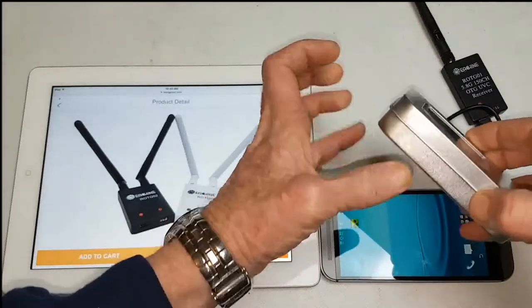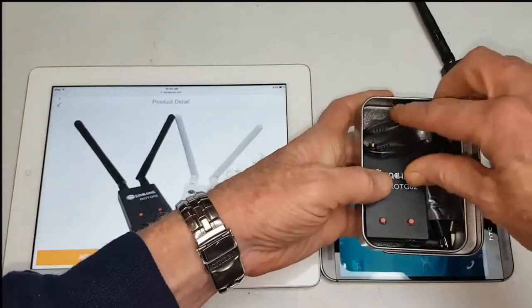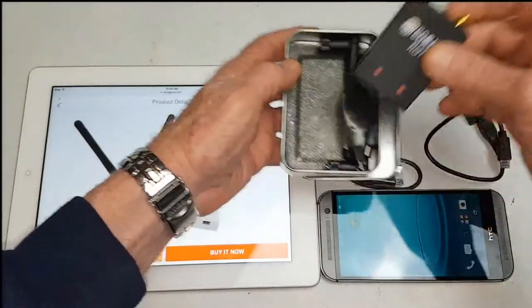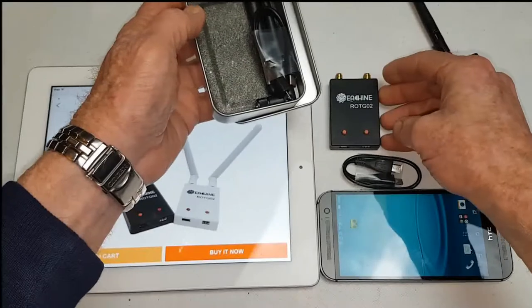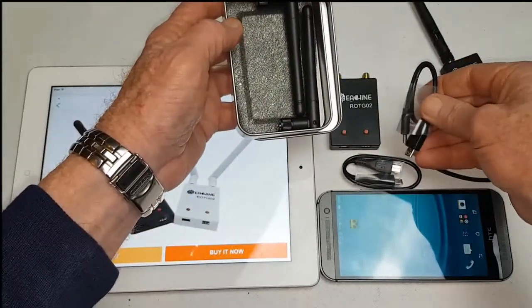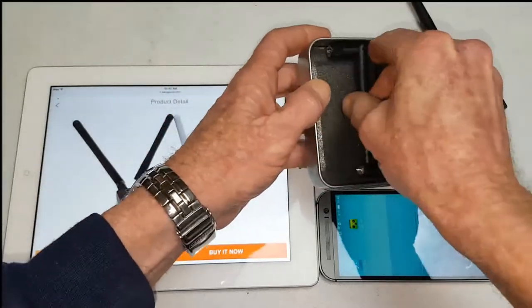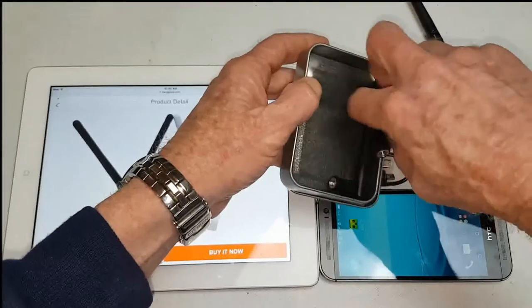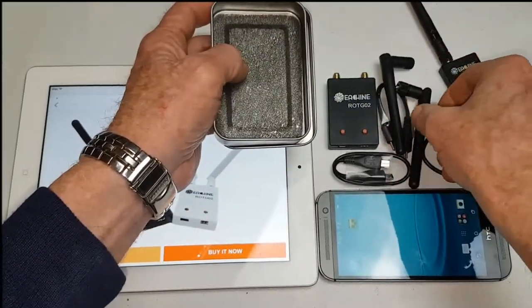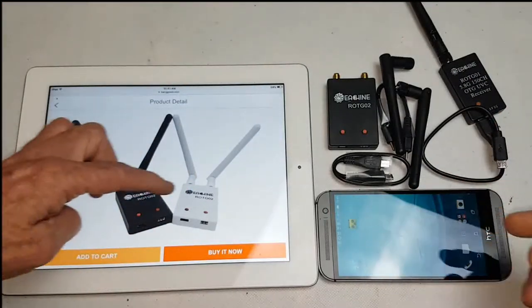It comes nicely packaged in this little aluminium box casing. Comes with a USB cable. Here's the ROTG-02 unit itself. And we get two RP-SMA antennas. This comes in black and white.